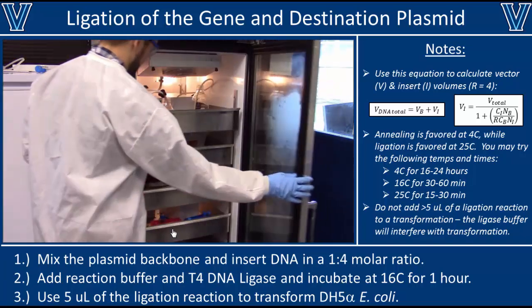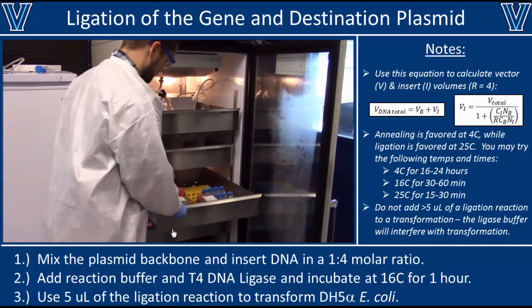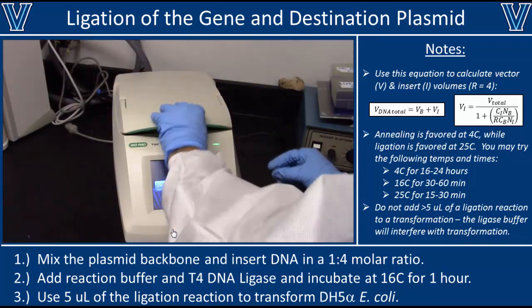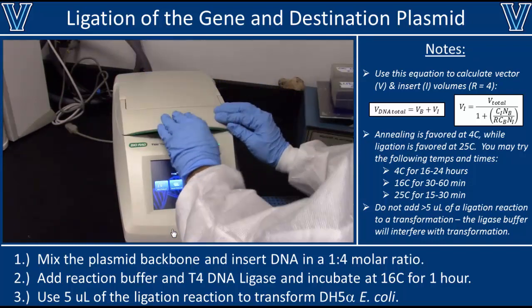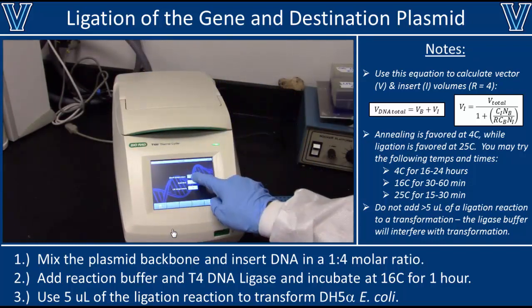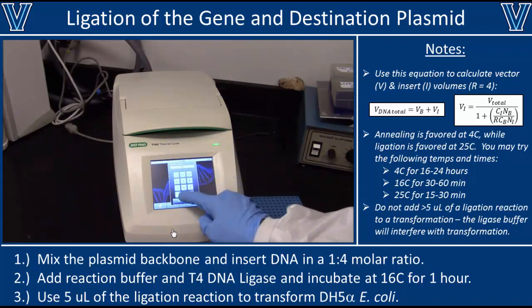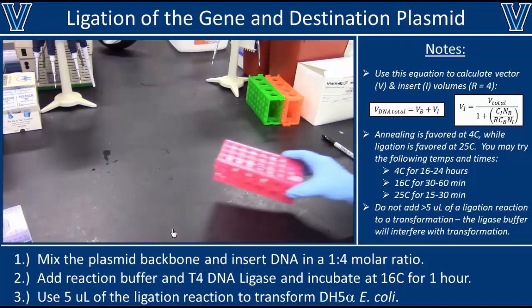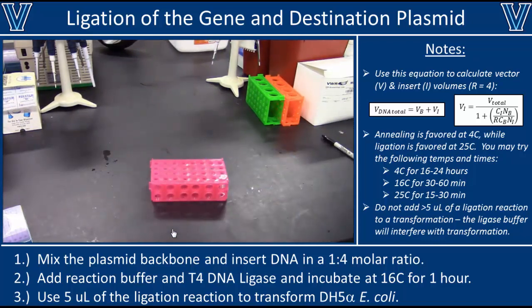Once your samples are well mixed, you'll need to incubate the reaction. If this is the last thing you're doing today, throw it in the fridge and let it sit overnight. If you're in more of a hurry, transfer your reaction to a PCR tube and incubate at 16°C for 45 minutes in the thermal cycler. If you're feeling lucky, just leave the tube at room temperature for about 30 minutes. Any of these incubation strategies may work, but if this is your first time, you might want to split the sample and try all the different temperatures. Once incubation is complete, you're ready to proceed to transformation, where we'll use this ligated DNA to transform E. coli bacteria.